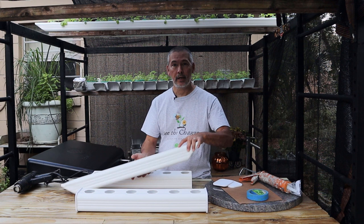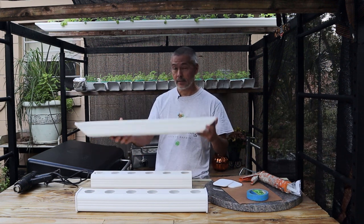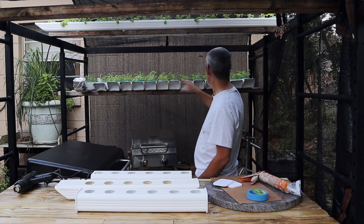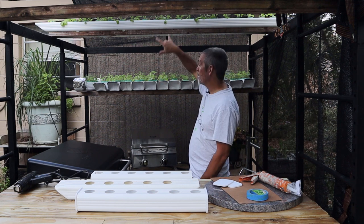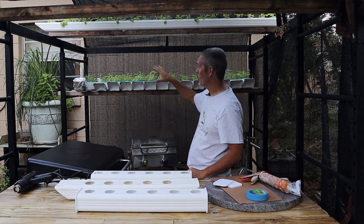If you've been following my channel for a while you know that I love growing in downspouts. One of the reasons is because I can grow a whole lot of food. I've got about 14 two-foot sections here and an eight-foot section up top. We've got all kinds of lettuce, bok choy, kale, watercress — all kinds of stuff grown back here.